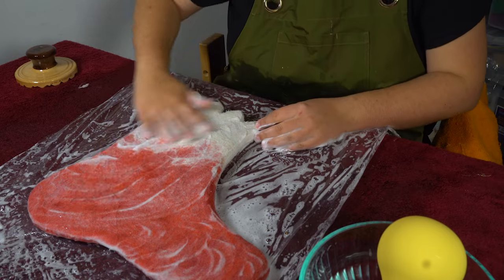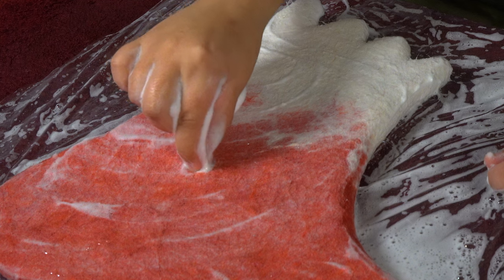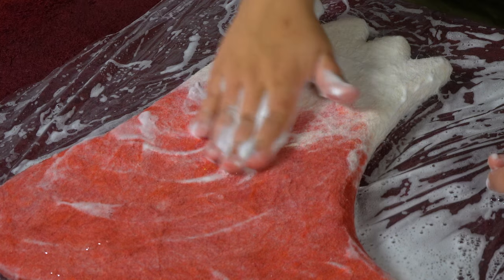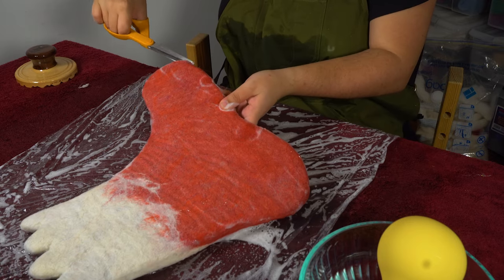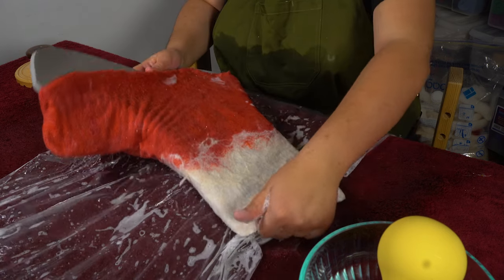After about an hour of working on the shoe, I checked to see how the fibers were doing by gently tugging on them. Since the fibers lifted from the resist as one solid piece of fabric, I figured it was strong enough to move on to some more intense felting methods. But before doing so, I wanted to remove the resist so I could work from both sides of the fabric. This part was really exciting because I could finally catch a glimpse of how my stripes were turning out.